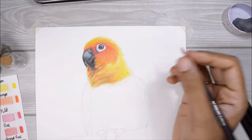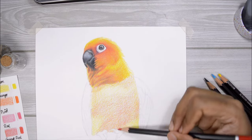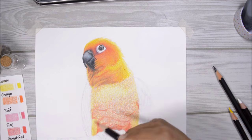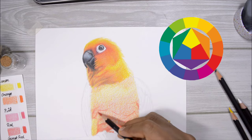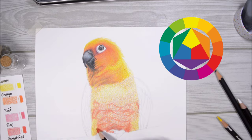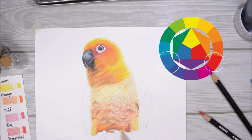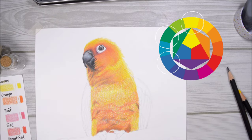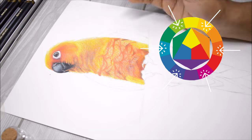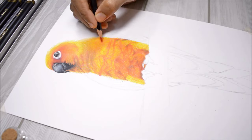Getting back to today's video, let's talk about a few things that helped me achieve a realistic-looking palette with only three colors. The major thing you need to understand is the color wheel. The primary colors are red, yellow, and blue. All the colors in between are secondary colors, achieved by mixing any two primary colors together — red plus yellow gives orange, red plus blue gives violet, and blue plus yellow gives green. All the colors between a primary and a secondary color are tertiary colors. Once you understand this basic principle, you can draw almost anything with only three colors.